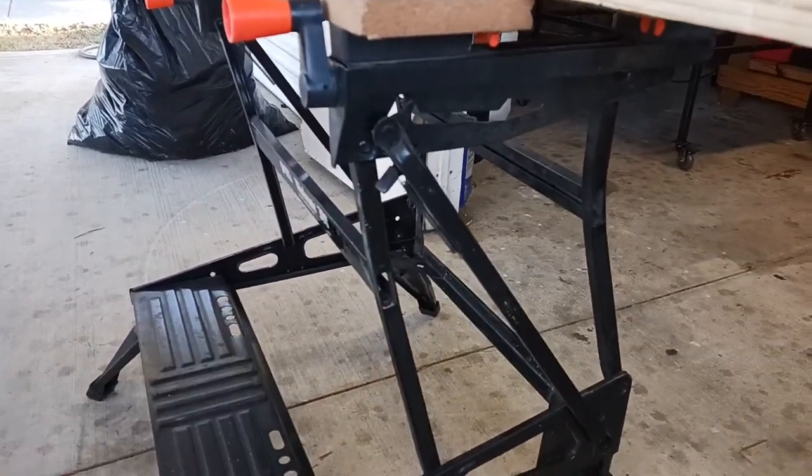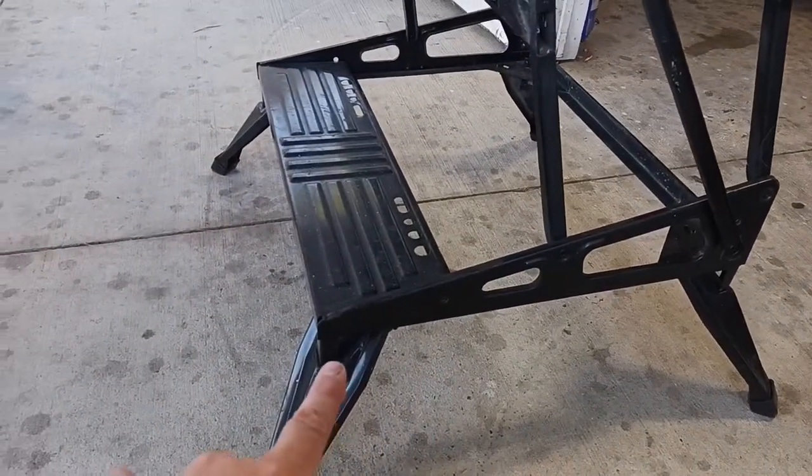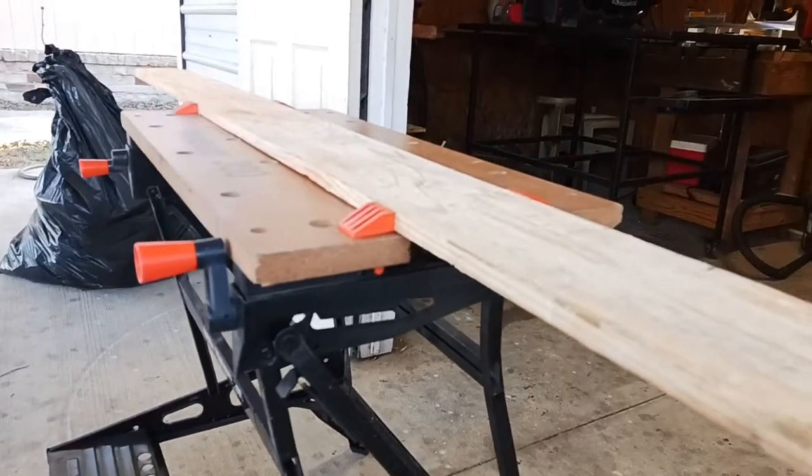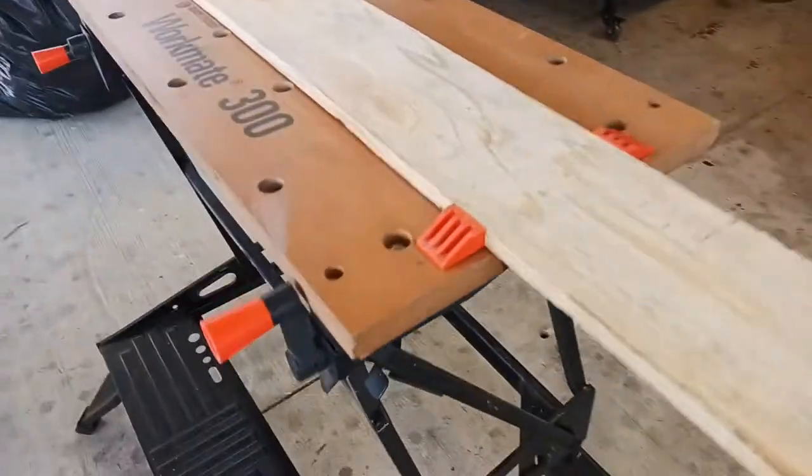I'm going to show you how it breaks down. You've got your legs here — the legs fold in right here. Everything pretty much goes out of the way and it really doesn't take up much space at all.